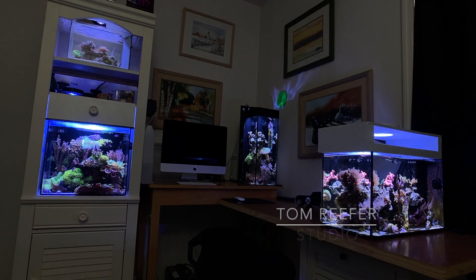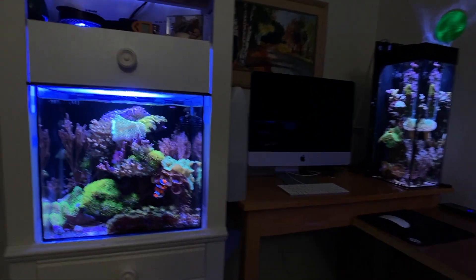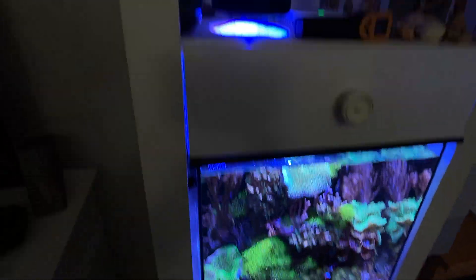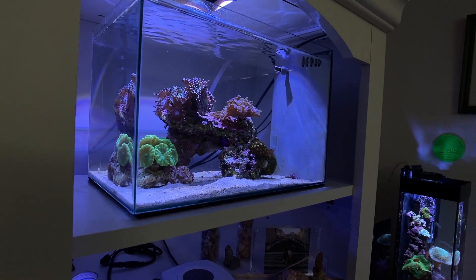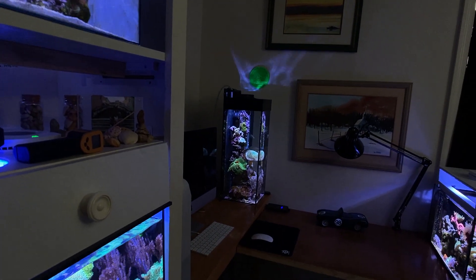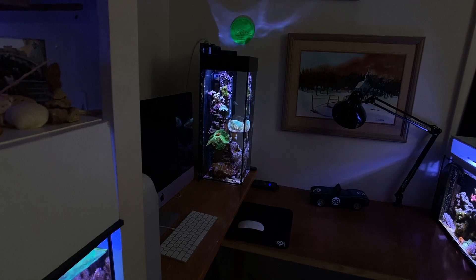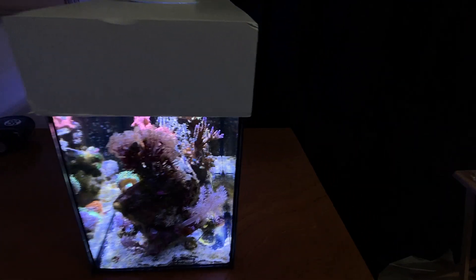Hey guys, I thought I'd start out today in the studio up here. We got the 20-gallon mixed reef cube, and above it we have the five-gallon nano on the shelf. In the back we have the infamous six-gallon tall, eight inches wide by 22 inches high. And over here we have the 10-gallon peninsula reef, which is now SPS dominated.